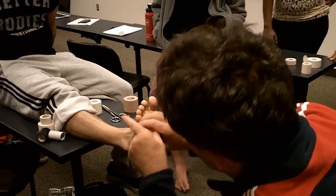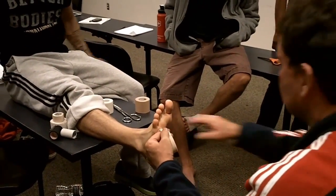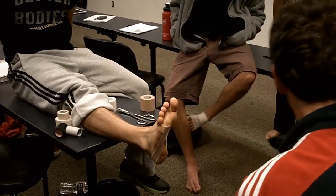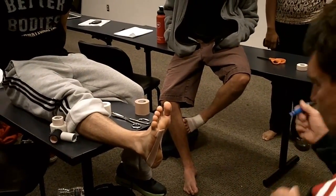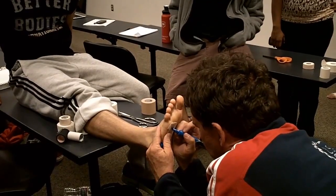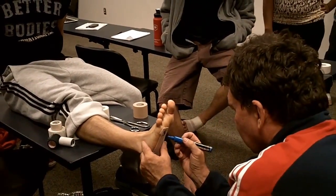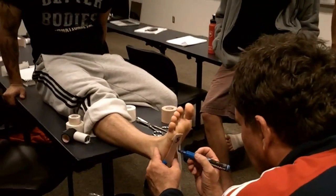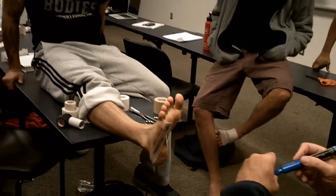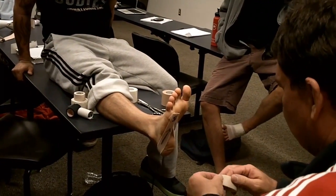We're going to do it again. So, that's number five. Now I'm coming this way. Alright. Then we're going to come to number four.